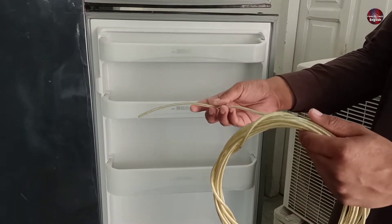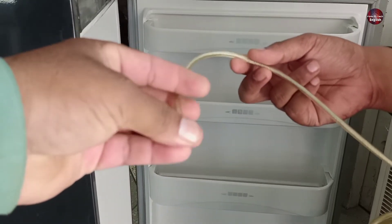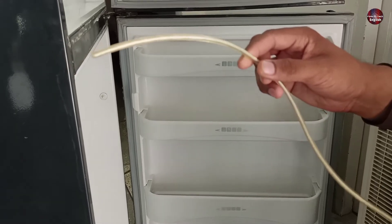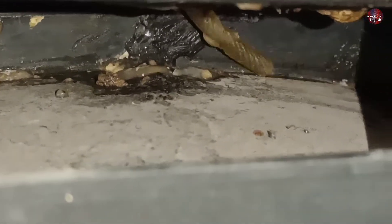Now I will unclog a clogged hole. I will use a flexible but hard material for cleaning it, for example a wire, like I have here. Now I am inserting the wire in the hole. Now the hole is being cleaned, and this is how you can clean the hole by moving the wire back and forth.